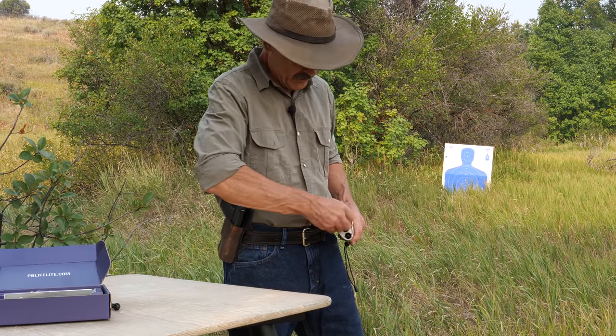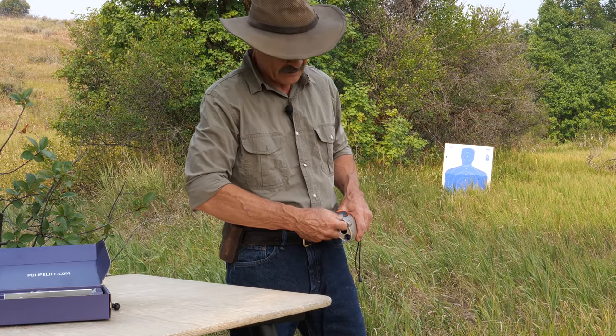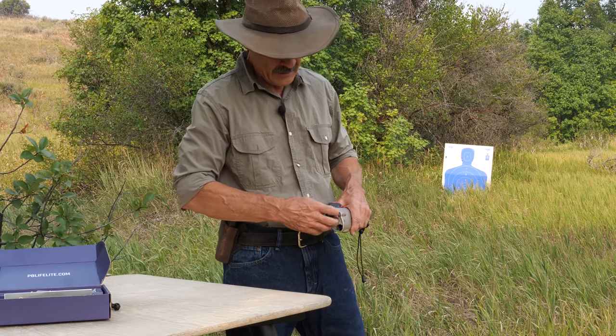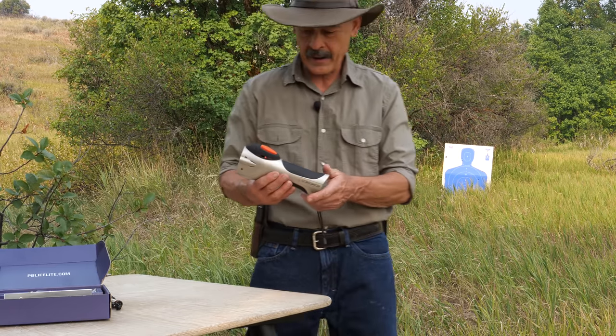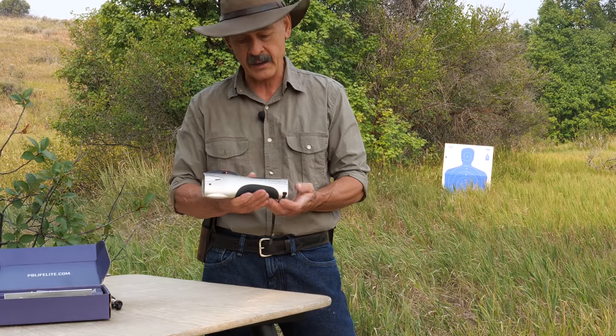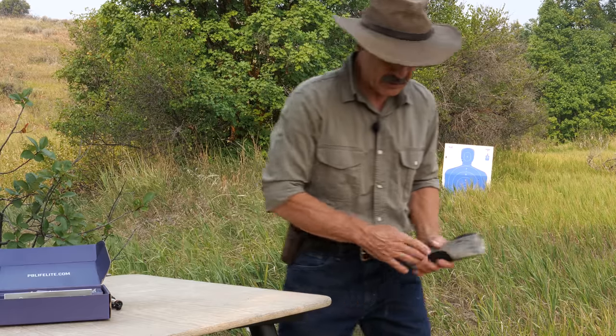So now we have to take the cylinder out and put a new one in to prepare for the next event. Let's hope we don't have any events. But if you're looking for a good nocturnal defense, I think this one's a great option. I just love that flashlight idea.